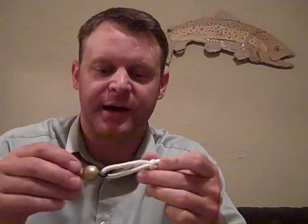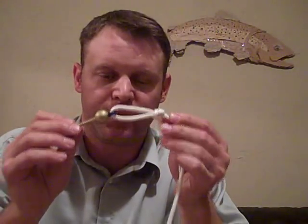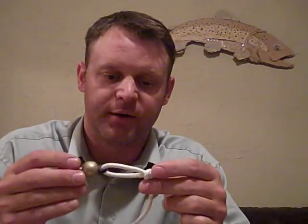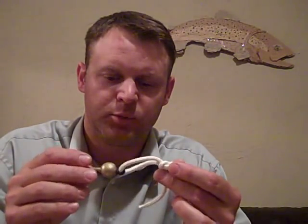But then he recommended tying your second nymph on with a loop knot — either the non-slip end loop or the perfection loop. I prefer the perfection loop, and look for my next post on how to tie a perfection loop with a nymph.